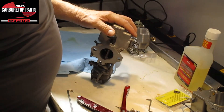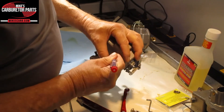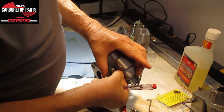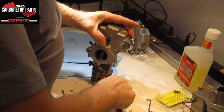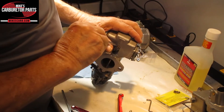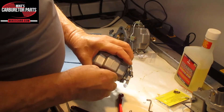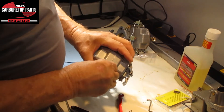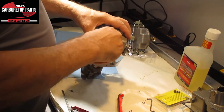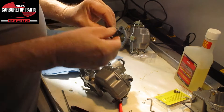You've got a little C-clip on here that will go flying if you're not careful. Pop it off — right there. It's very small and easy to lose. And you have this little washer that goes in there. Then this is just going to pull out like so.